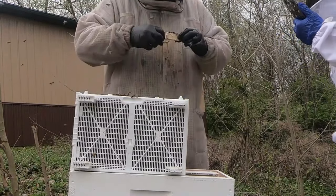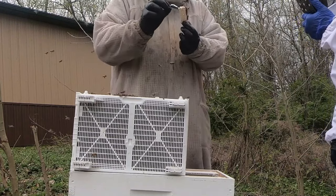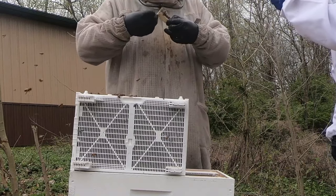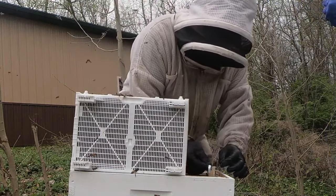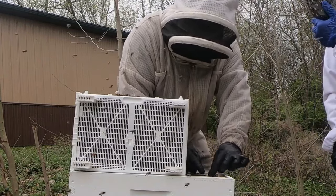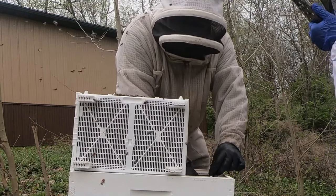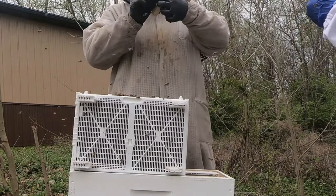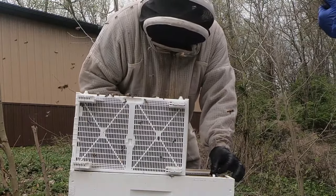I'm going to put her... I'm going to attach her to a frame in here. I'm just going to bend that part over so I can hook it to this frame. Just hook it right here. That'll keep her in there. Let me make sure I got that nice. I don't want that to fall off. There she is.